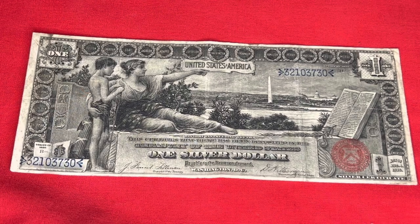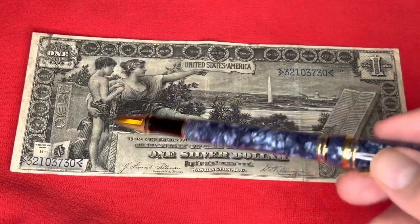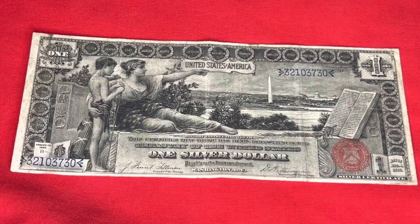This is supposed to depict History instructing the Youth. The Youth is right over here, there's the Constitution over there, and Washington DC over here.